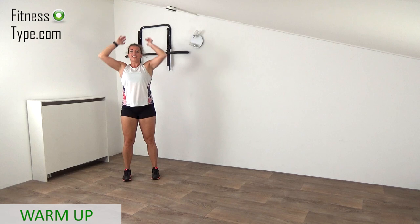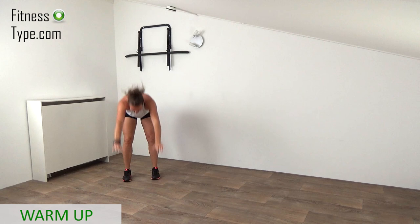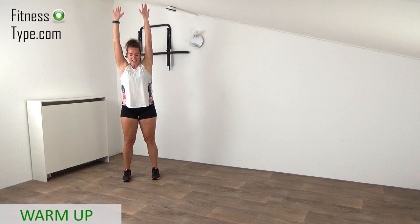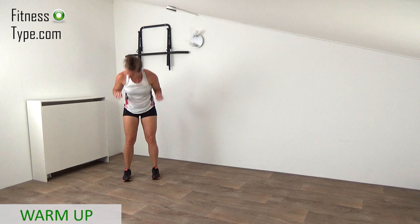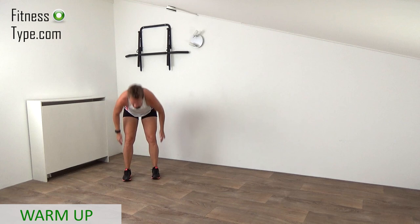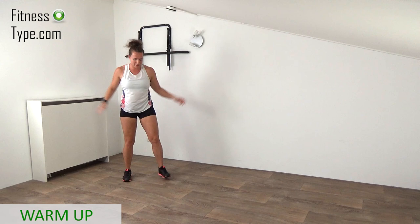Reach out, roll off. Come on, roll off — touch the floor, roll off, reach out. Keep your knees slightly bent. After the upper body rolls, we're going to warm up the calves and then we're ready to go. Come on up, just a few more. Try to touch the floor with your fingertips and reach all the way up. Final one.